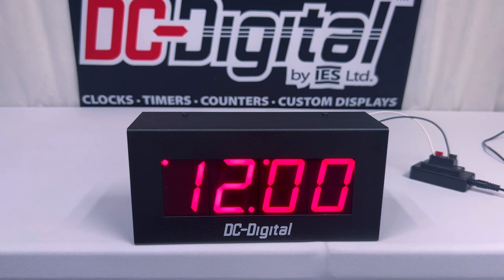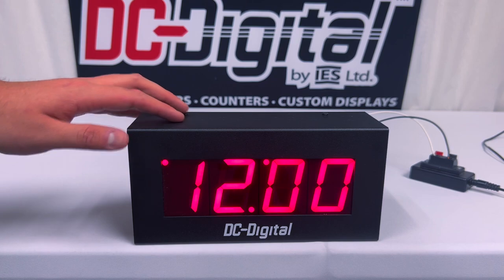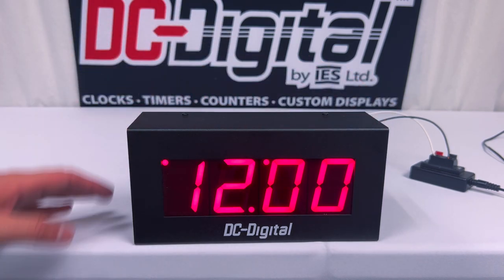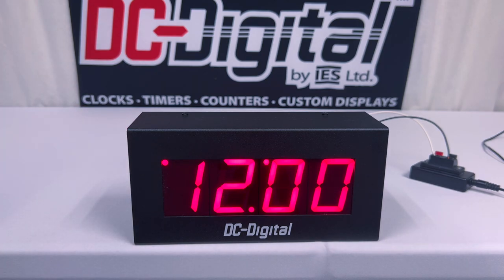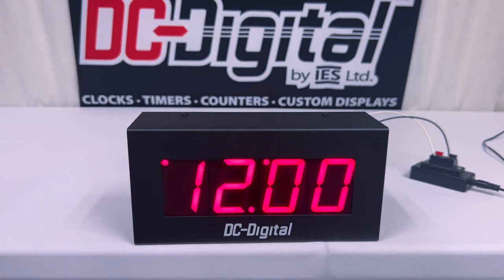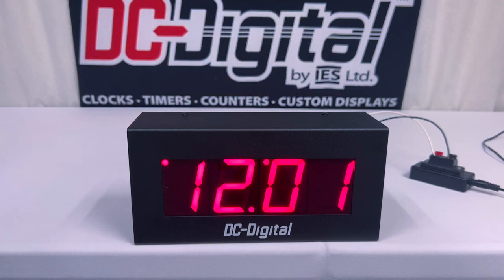Going over the hardware aspect of this model, its enclosure is a black powder-coated 14-gauge aluminum enclosure that is 9 inches wide, 4 inches tall, and 3 inches deep. Its display size for its digits is 2.3 inches, viewable from up to 120 feet away. It has four digits that can display the time of day in a 12-hour format.